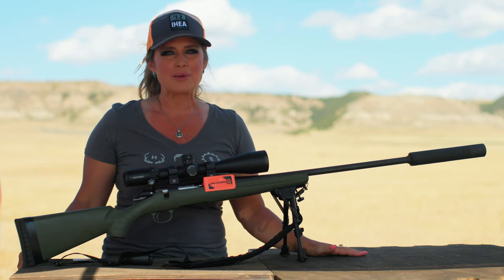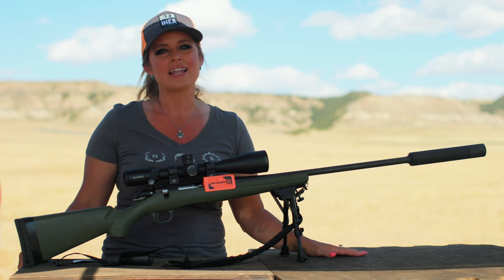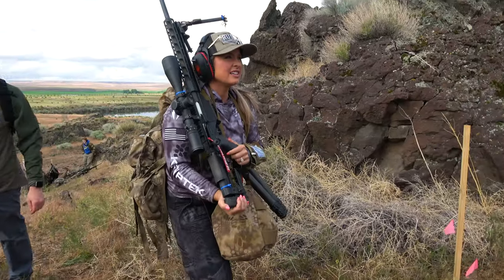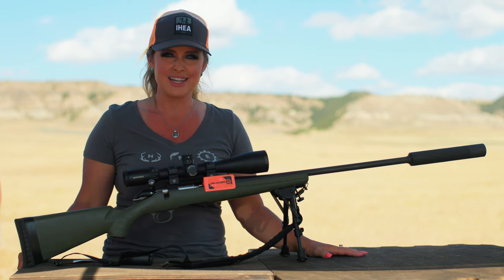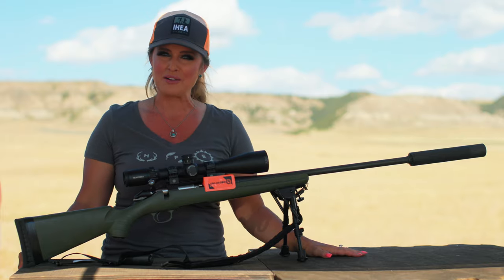Chamber flags are not just popular with range safety officers. In some situations, like private gun ranges or competitions, chamber flags are a safety requirement. And although chamber flags are highly visible and extremely effective devices, one should always practice the basic rules of firearm safety.